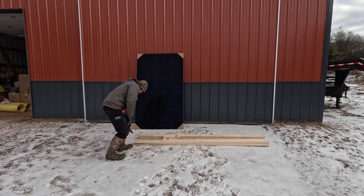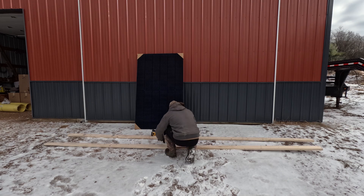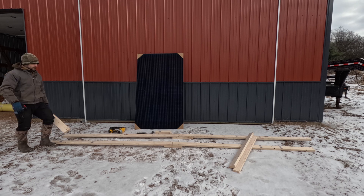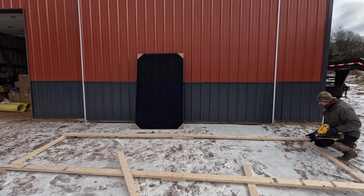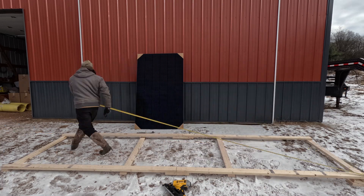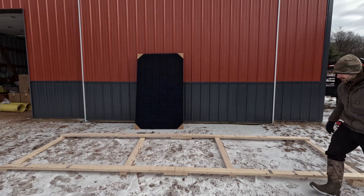Two 8-footers toenailed together in the middle make 16 feet total width. Then I took the other two 2x4s and cut them in half to four feet, so I got a four foot spacing top to bottom, spaced them 64 inches apart in three equal spots. I did measure corner to corner to make sure everything is square on all four sides.